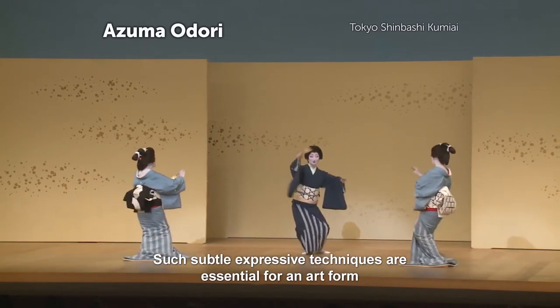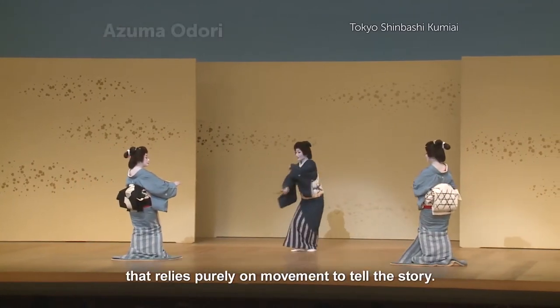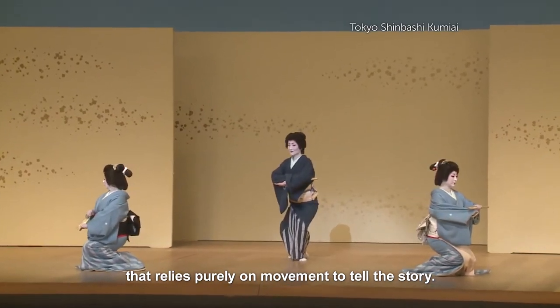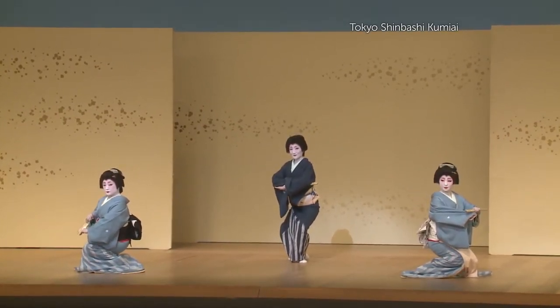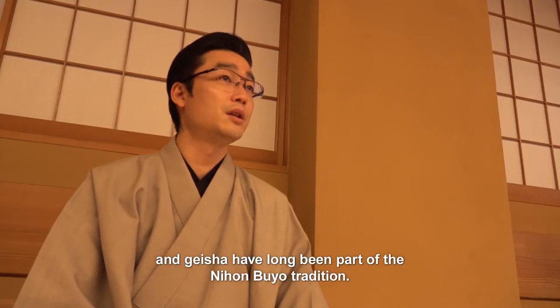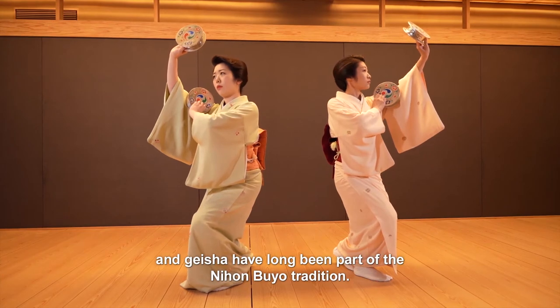Such subtle expressive techniques are essential for an art form that relies purely on movement to tell the story. An important part of a geisha's job is to dance, and geisha have long been part of the Nihon Buyo tradition.